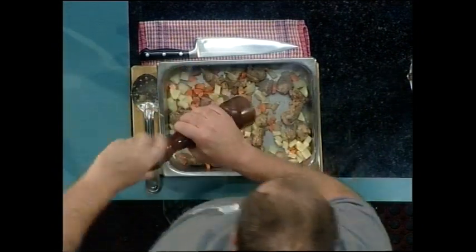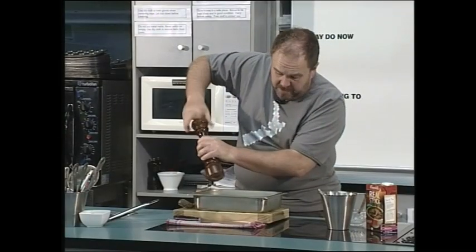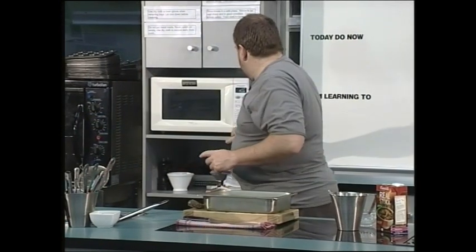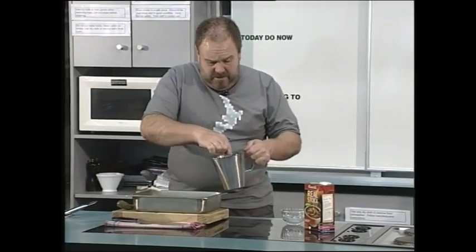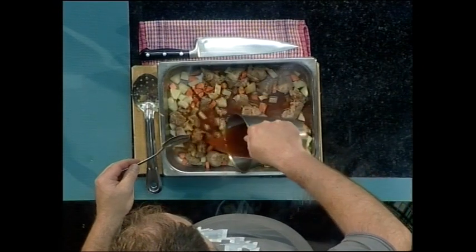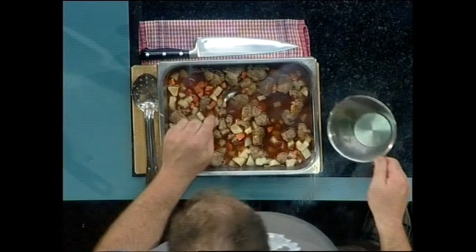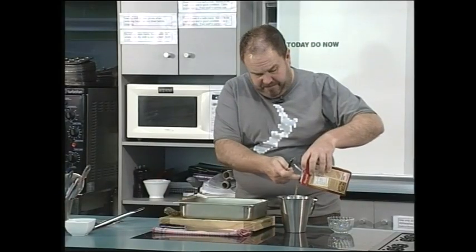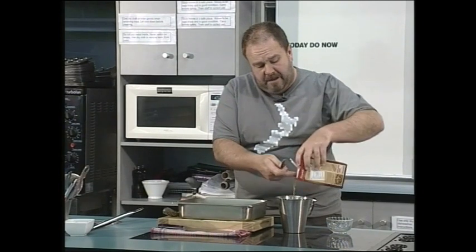Grind of pepper at this stage. I wouldn't add any salt at this stage because the stock has salt in it — we can do a taste test later on. Then over the top goes our beef stock and tomato paste mixture. We want to have it just covering the meat. This stock is going to reduce down, combine with the flour, and form our sauce.